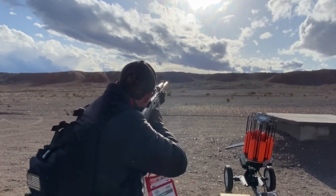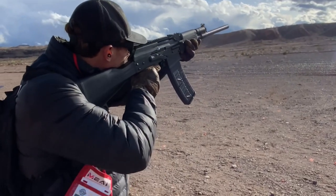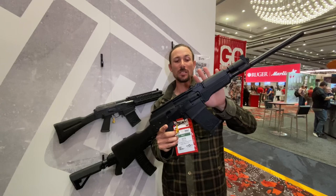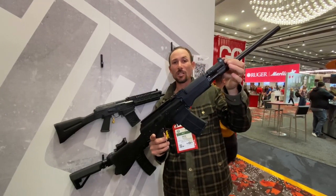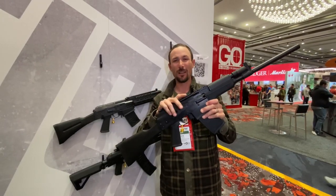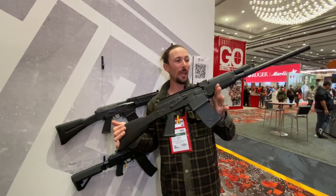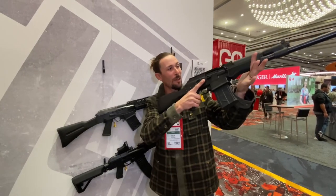It comes with two five-round mags, and you can get the 10-round mag, all from JTS. One of the things I really like about these JTS shotguns is the buffer right here — easy adjustability, don't have to take anything apart. That's super cool. I've got other semi-auto shotguns that are a pain to make any adjustments on, and being able to do it right here on the fly makes it really awesome.